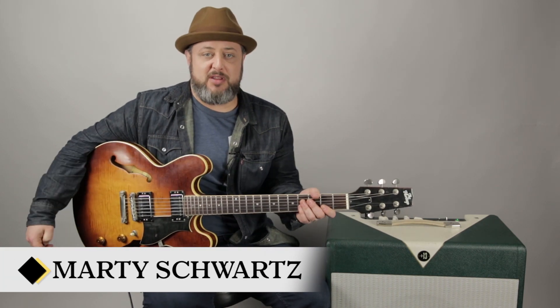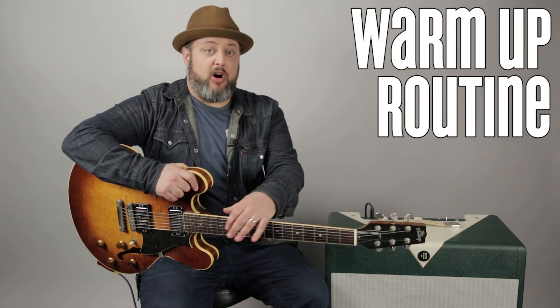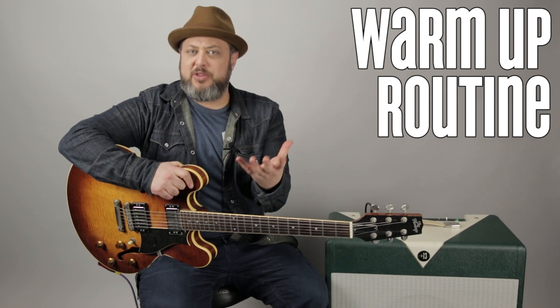Hey, what's up, you guys? Marty Schwartz here with Marty Music. Really appreciate you supporting me right here and hanging out for a lesson. I'm going to give you a little warm-up routine that'll also help you a lot with your lead guitar. So let's just get right to it.